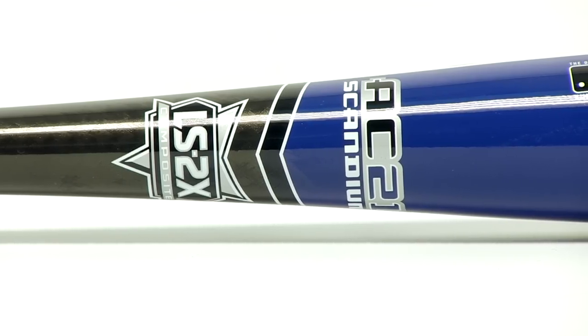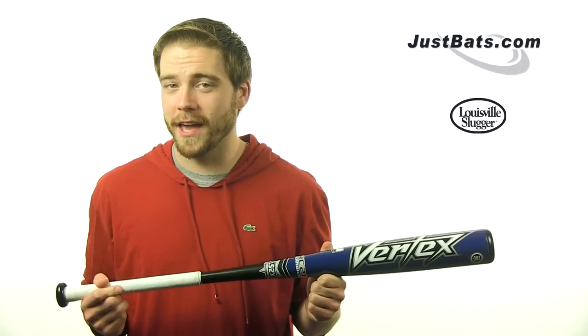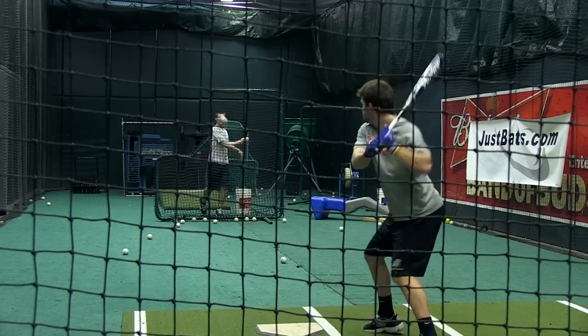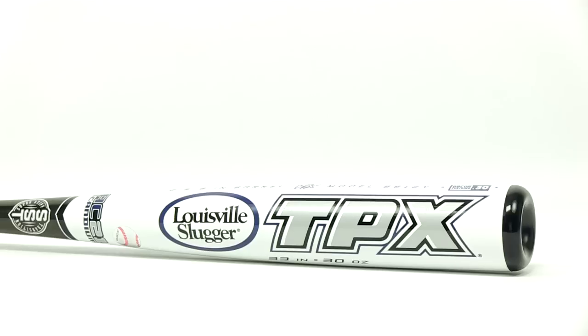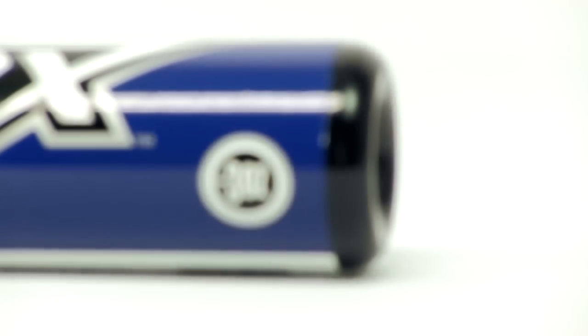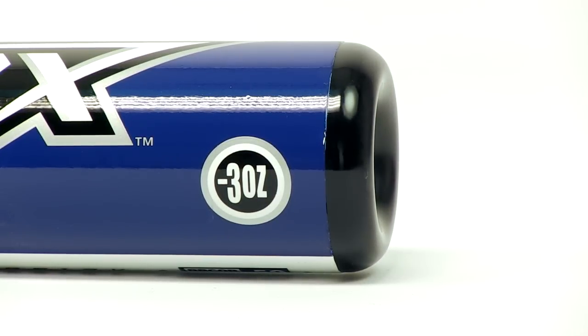This design creates a stiff feeling bat, even stiffer than the exo-grid in fact. This makes the Vertex a great bat for power hitting. It's also got a very low MOI and an incredibly balanced feel. The Vertex is BB core certified and is backed by a full one-year manufacturer's warranty.